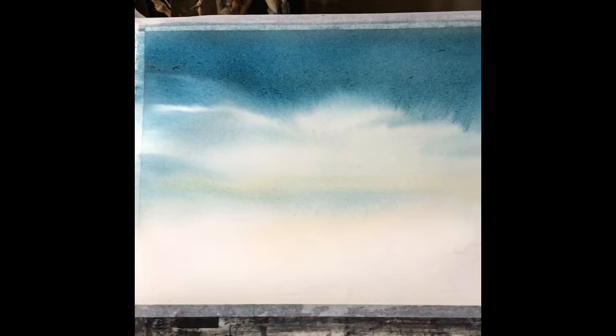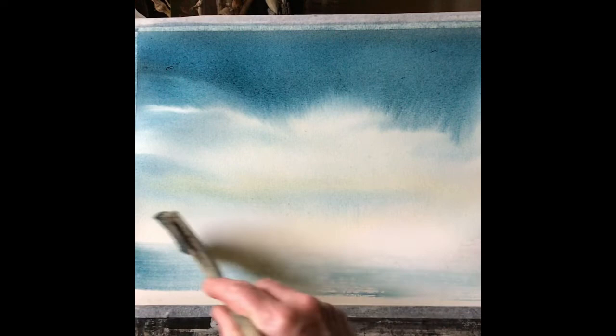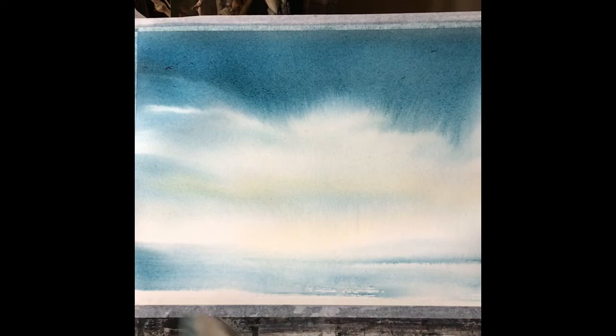Most importantly, now leave it alone — maybe tip it slightly to the side if it runs down too horizontally — but don't touch it after that, because what you'll end up with is a really nice, gentle, diffused sky. Then use the same color and put in a foreground that sort of mirrors the top of the wash, quite plain and simple, and then leave it to completely dry.